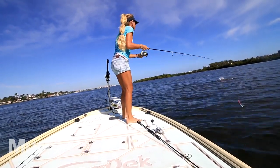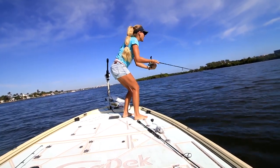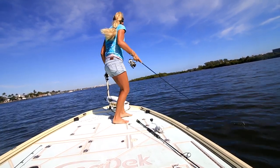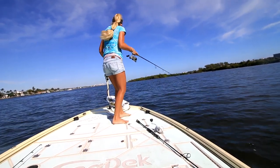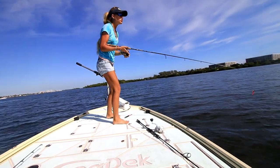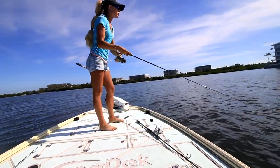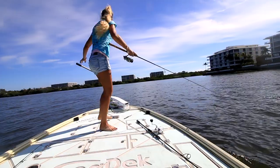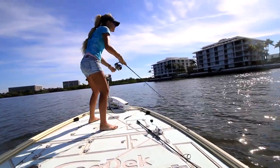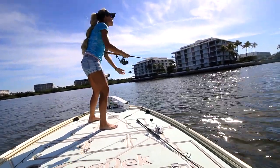Big Jack! Monster 30-pound Jack! He's huge — he's insanely monstrous. Did you see that Jack? Did you see his back? He looks like a freaking shark.